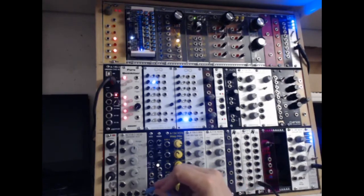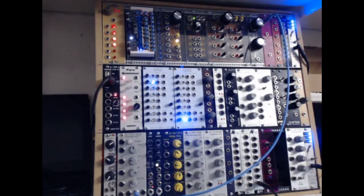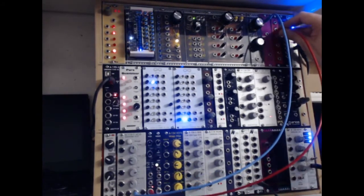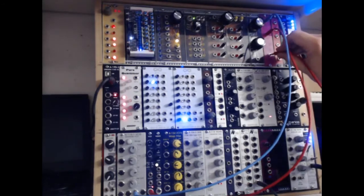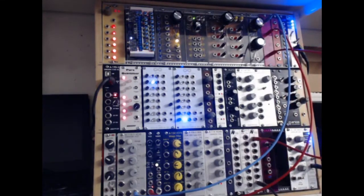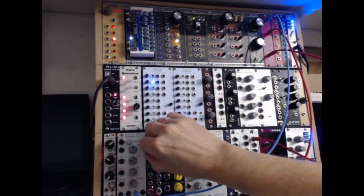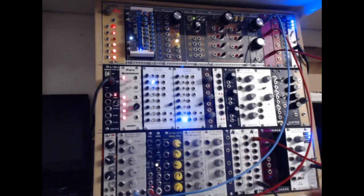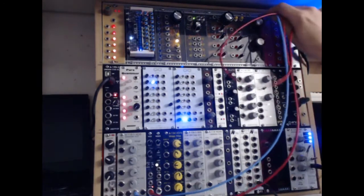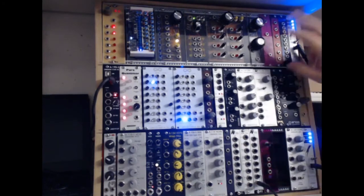This one here is a passive ring modulator. I'll take two signals — one into there and another from a second oscillator into there — and the output gives you classic ring modulation. It's passive and was built for very little outlay.